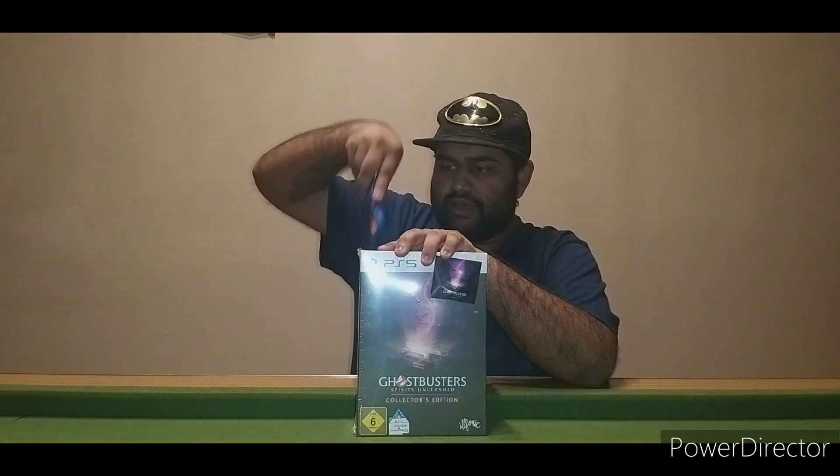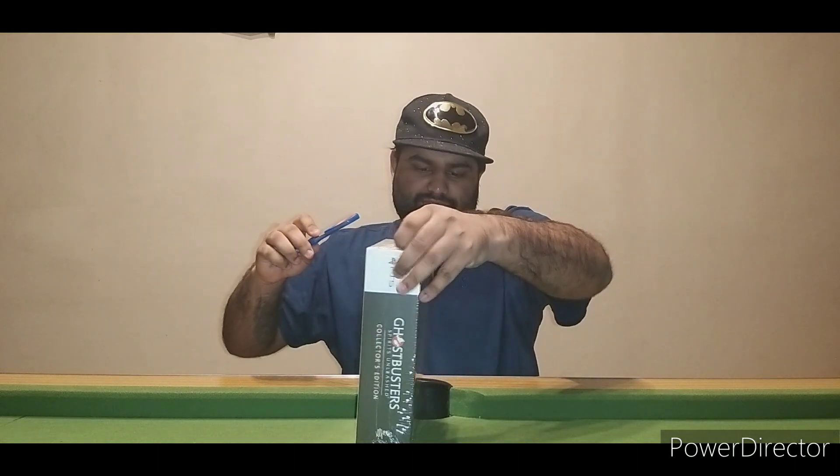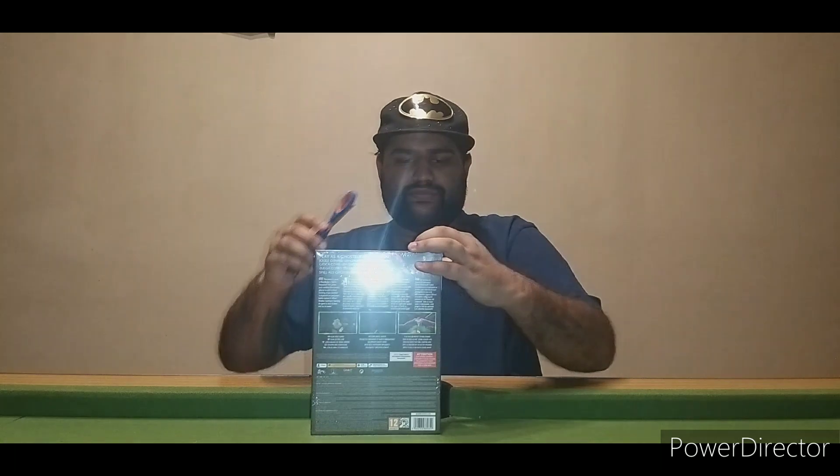From the site I ordered it from, it came with a free Ghostbusters figure — not sure exactly what it is, feels like a little figure. We're going to go ahead and open this up. It does say what it comes with on the side.